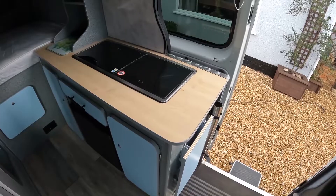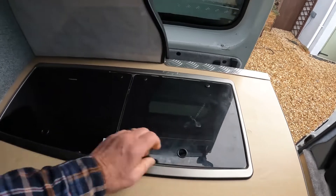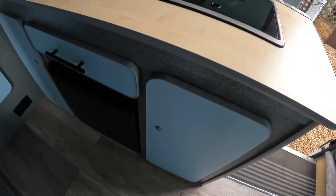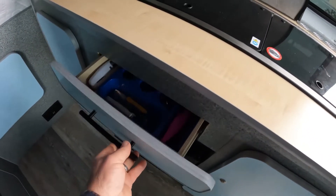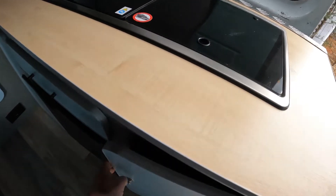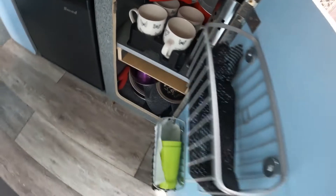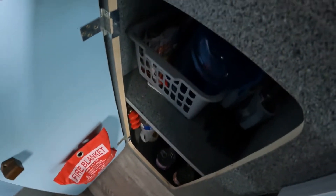We'll have a look out the back and I'll show you the back cupboards. Kitchen area: we have the sink and double gas hob, cupboards underneath, and a three-way fridge. Cutlery storage is quite well organized inside the cupboards — everything's rattle-free. On this side: fire blanket and food storage cupboard.